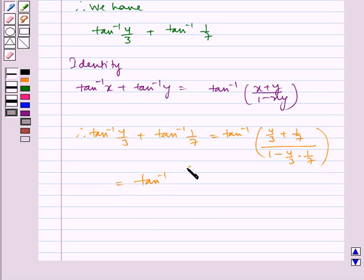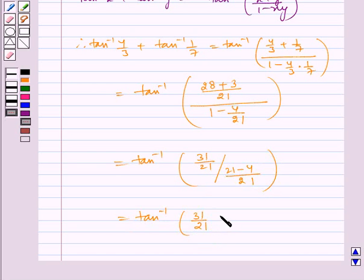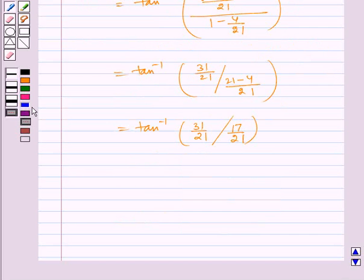We take the LCM as 21, that is 3 into 7. So 4 into 7 is 28, plus 3, whole divided by 1 minus 4 by 21. Which is equal to tan inverse of 31 by 21 divided by 21 minus 4 by 21, which is equal to tan inverse of 31 by 21 whole divided by 17 by 21, which is equal to tan inverse of 31 by 17.